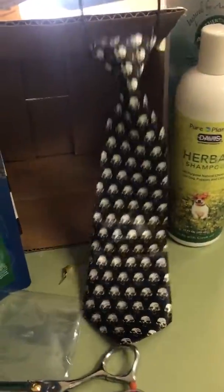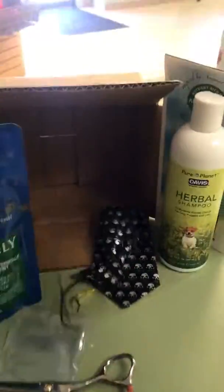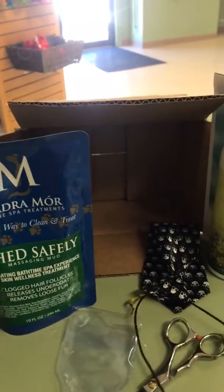Then we got one tie for Halloween, which is super cute, but some of the boxes I saw online had a whole bunch of little things like this in them.